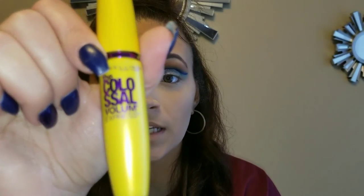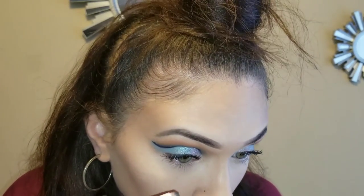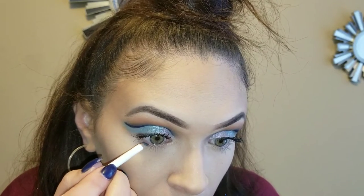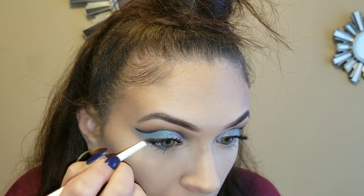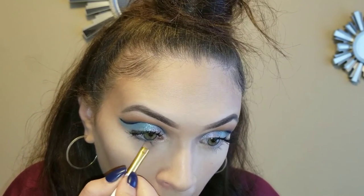I'm going to go in with my top lashes using the Maybelline Colossal Volum' Express Mascara. For the bottom liner, I'm going to take a very angled brush and use the 'Busted' color from the Morphe Vault palette, and put that right close to the waterline — pretty much on it. Then I'll just take a smudging brush.